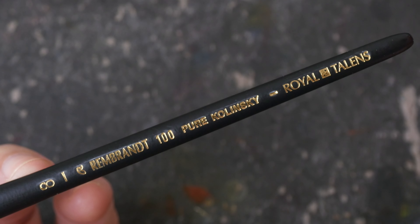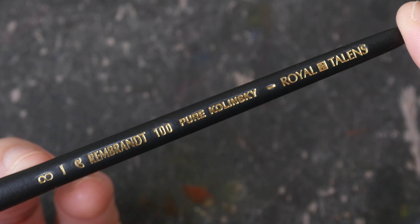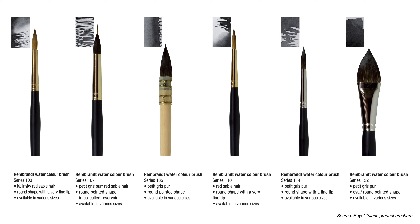This brush is made by Royal Talents, a company based in the Netherlands. And these are the other watercolor brushes under the Rembrandt product line. Interestingly, I don't see a flat brush.